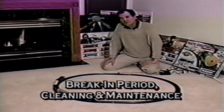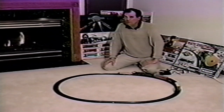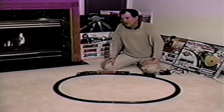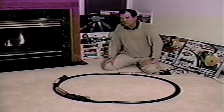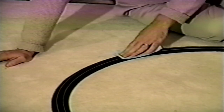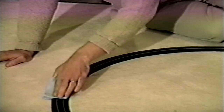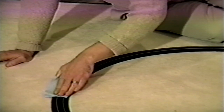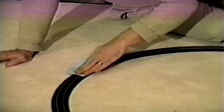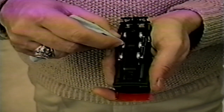Your Bachmann train is a carefully engineered scale model and like any fine piece of machinery, it will perform best after a few hours of actual running time. It will also perform best under clean operating conditions, so care must be taken in maintaining your train. Clean track and clean wheels ensure good electrical contact. After about every eight hours of operation, wipe the track rails and exposed portions of your locomotive's wheels with a soft, lint-free cloth. The removal of a black residue is normal.